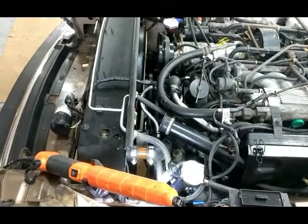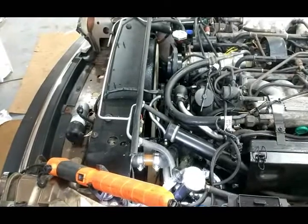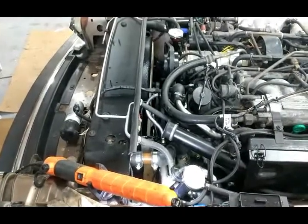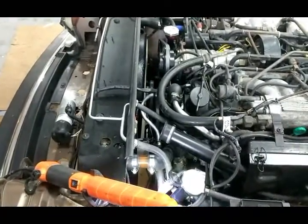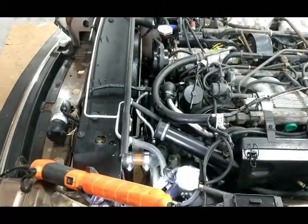Just letting it heat up, let the air come up. The low fluid coolant level light is on, but that's to be expected. I'm not going to run it too hot — just going to run it here now, let it sit, and change the oil.